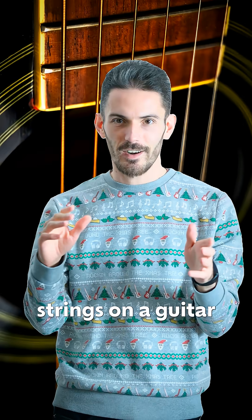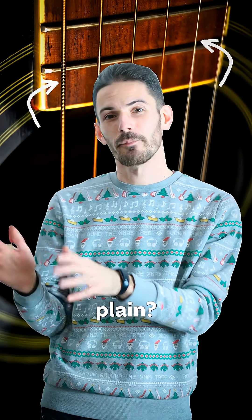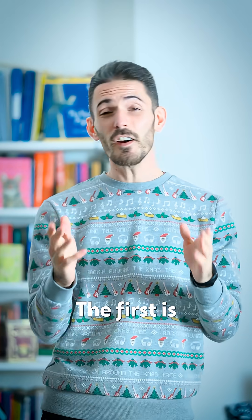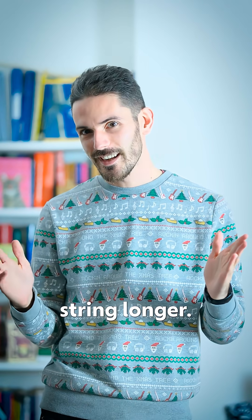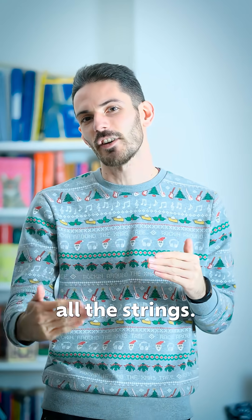Why is it that the low strings on a guitar have this extra layer of metal wrapped around them when the top strings are left plain? Well, if you want to reduce the pitch of a string, you've got three variables to play with. The first is you can make the string longer, and that works great on something like the harp, but it's not really an option on a guitar — you've got a fixed scale length across all the strings.